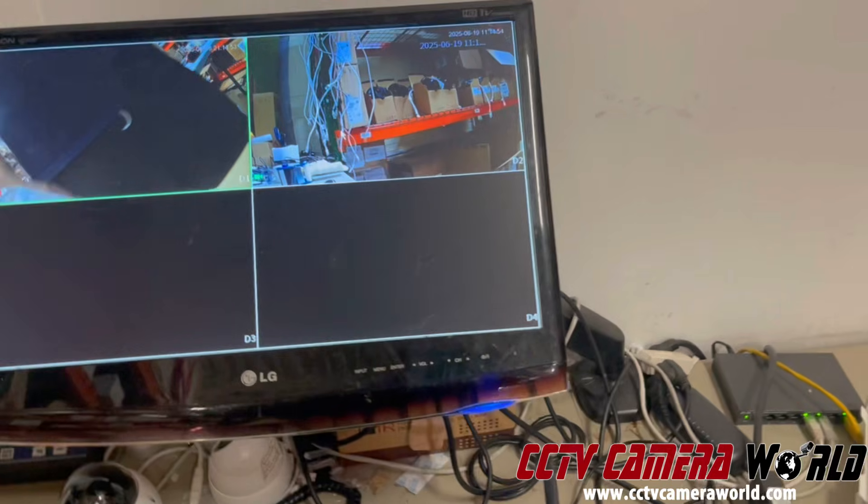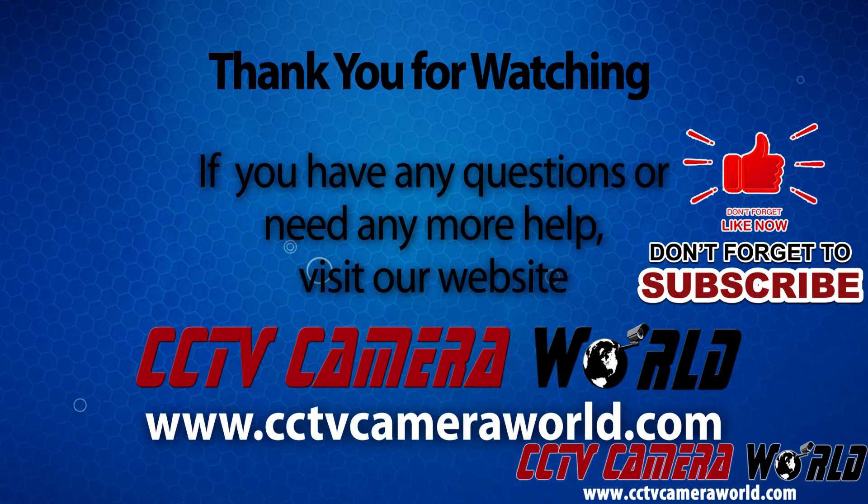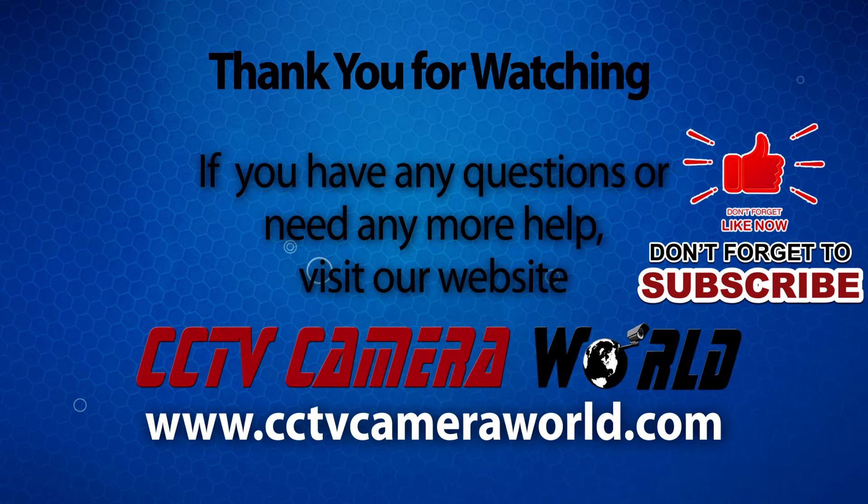Hopefully you found this video useful. Thanks for watching. If you're watching on YouTube, don't forget to like, comment, and subscribe.